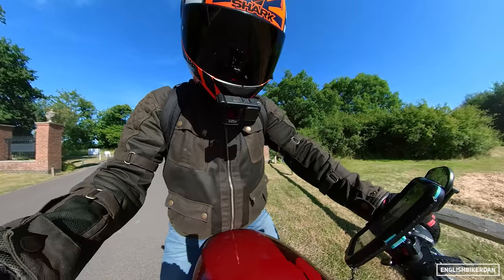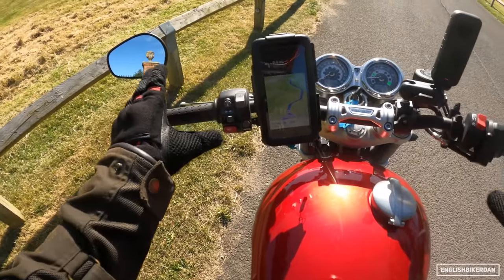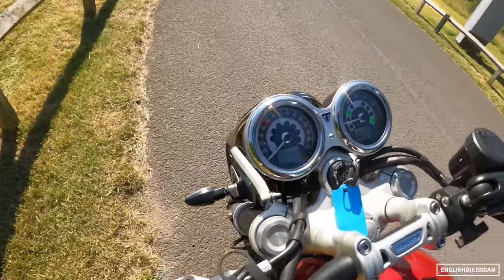Briefly talking about the things we can see — the instrument cluster is typical Triumph: very easy to get your head around, not overly fussy.